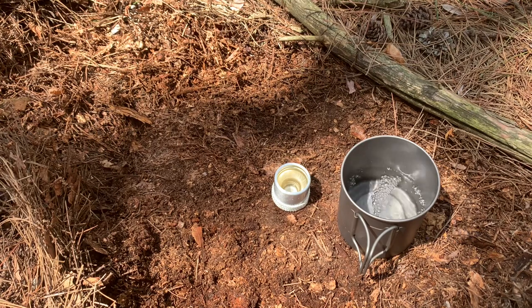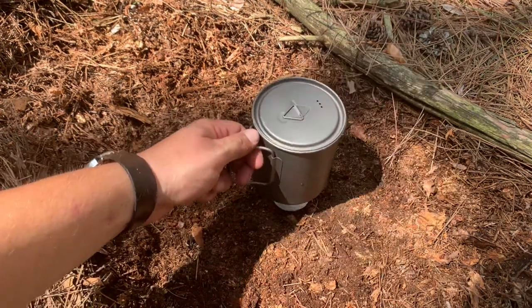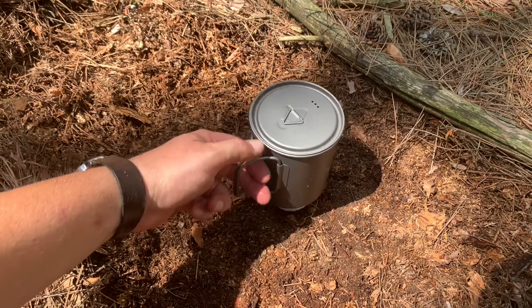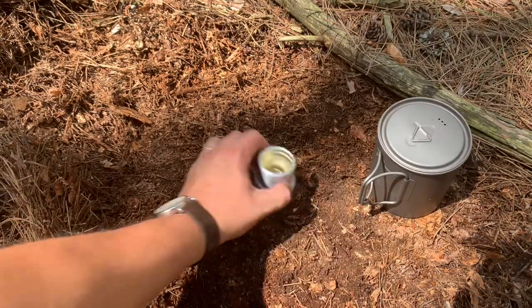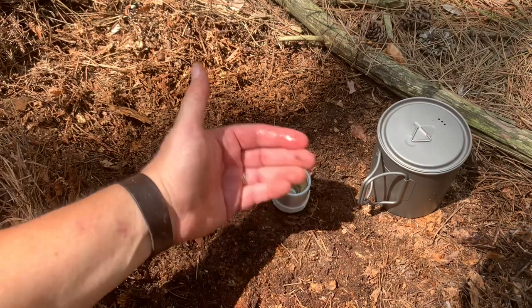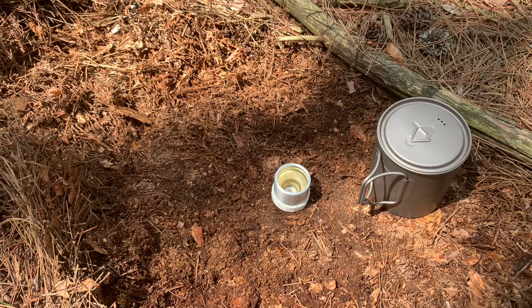That's about what I'd like for coffee — about halfway. Now I'm going to check the stability factor. You know what, that's not bad, it's actually quite sturdy. The ground here is pretty soft. Oh shoot — I just spilled alcohol. Good job Mark.